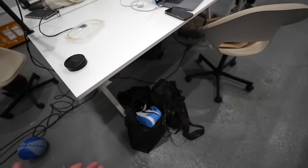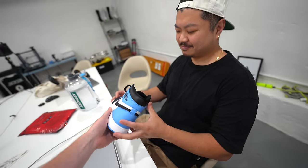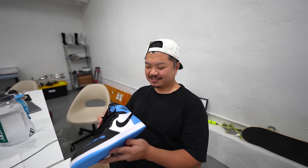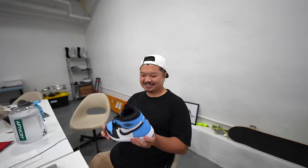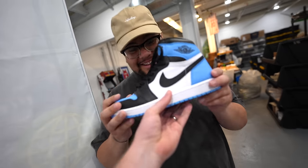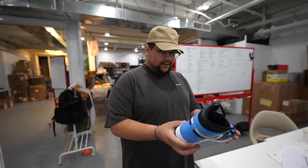Let's get some other people's opinions on this shoe. In a blind feel test, multiple people correctly identified it as a Jordan 1. One person said they like it and would grab them for retail. Another said they're a purist and would go with OG colors, but these are pretty cool. A third person said they wouldn't wear it personally but thought it was a good one and that it'll probably sell out.